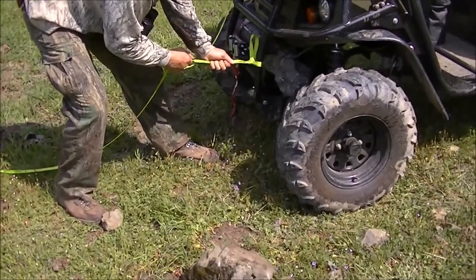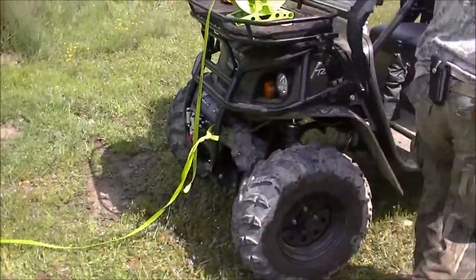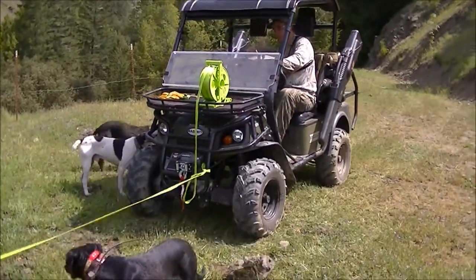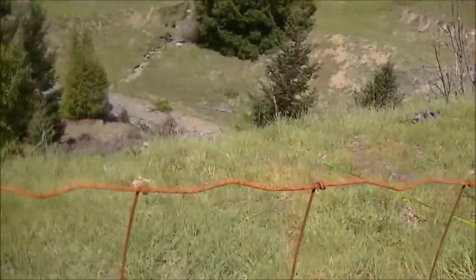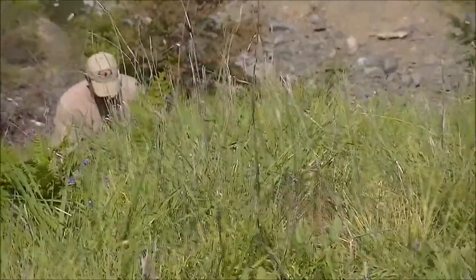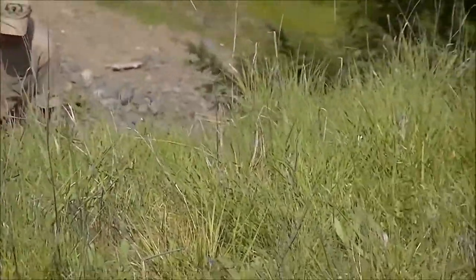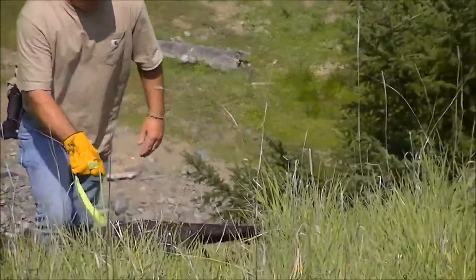You do a couple of little loop knots over the top and it's gonna cinch up, but you'll never have a hard time getting it untied — no memory to it, which is great. All right Jason, we're good to go. Get the next hundred yards out of here. All Jason has to do is make sure it doesn't get tangled up in anything or locked against a log — he's basically just holding on for the ride.